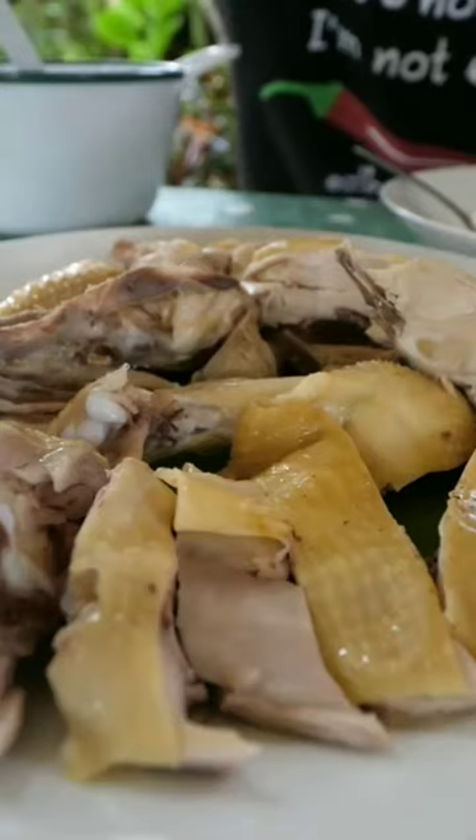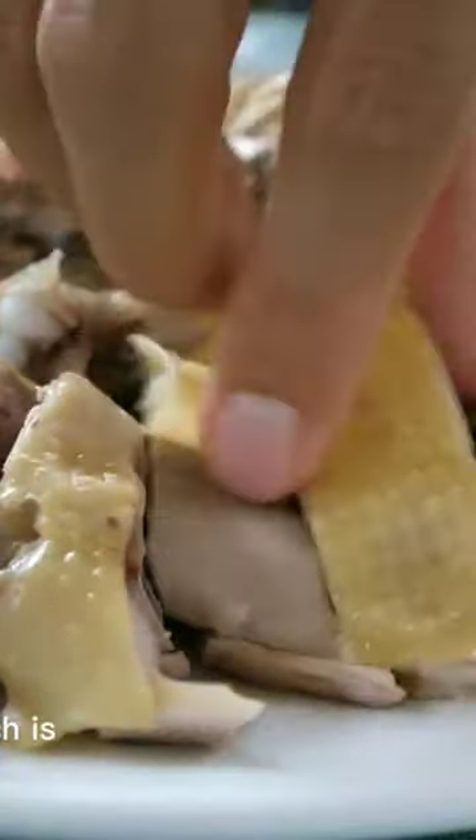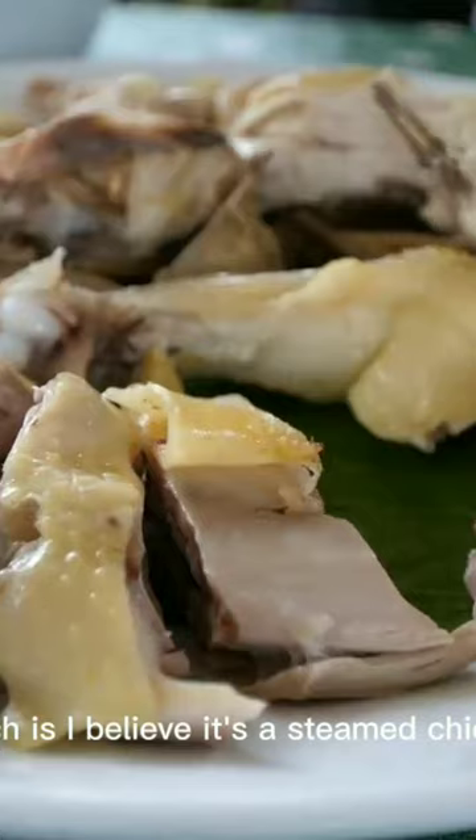Superb, and so fresh. Next dish that I'm going to try is called gai pesa, which I believe is a steamed chicken, Thai Chinese style, or Hakka Chinese style.